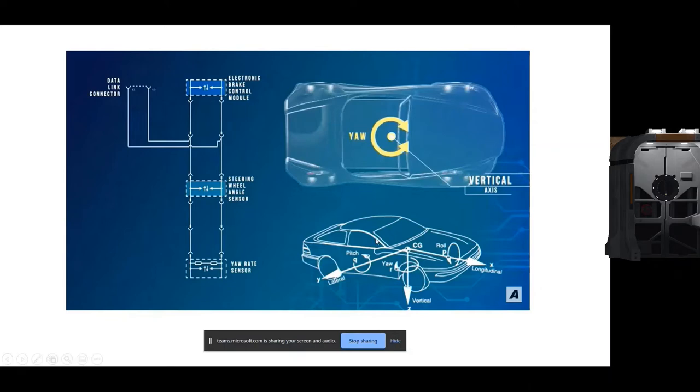As you can see, the yaw rate sensor is placed below the passenger seat, which is the center of gravity of the car, and it measures the vertical axis yaw rate. The yaw rate sensor data and the steering wheel angle sensor data are both fed to the ESP control unit — the Electronic Stability Control module — which takes decisions according to the yaw sensor values and steering wheel sensor values.